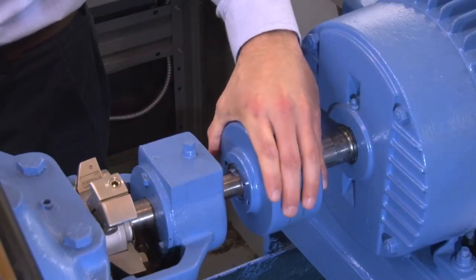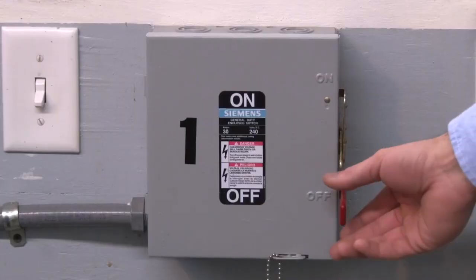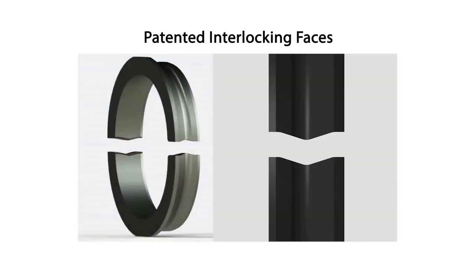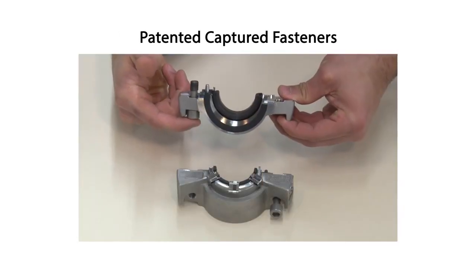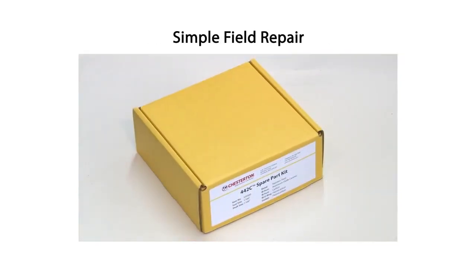Rotate the shaft by hand to make sure that there is no metal to metal contact within the seal. A slight drag may be found due to the seal faces but the shaft should rotate freely. Take all necessary precautions and follow normal safety procedures before starting the equipment. Many improvements have been built into the Chesterton 442C cartridge split seal that makes it the easiest seal to install and field repair today. Understanding and following the simple steps described in this video and the installation instructions are the keys to achieving a quick seal installation and reliable seal operation.